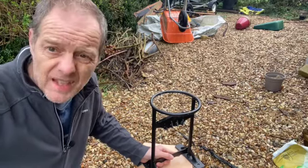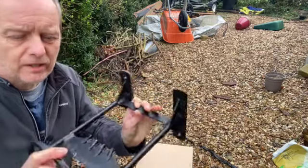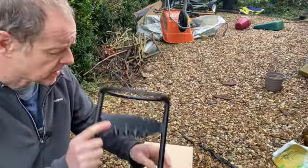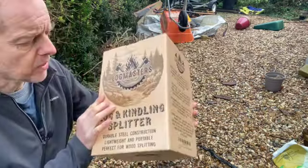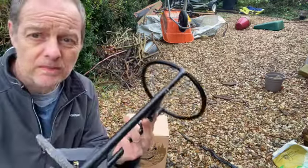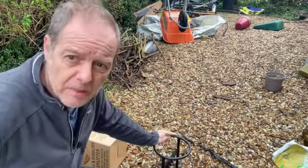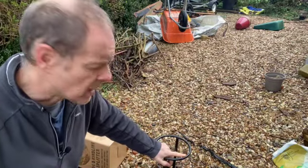Hello again. Today I've been in the garden looking at one of these log splitting devices, made of steel. There are plenty of different ones on the market. This particular one is the Log Master's one that I got from Amazon. I'll try it out and see how good it is. It recommends that you put it on a big log, but most people haven't got a big log to put it on.